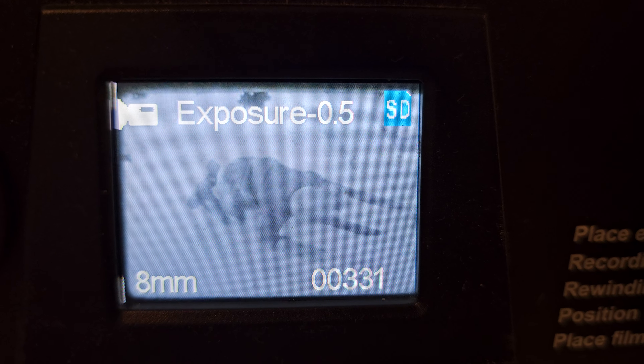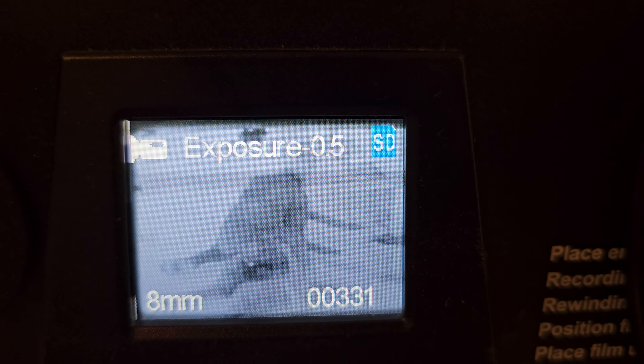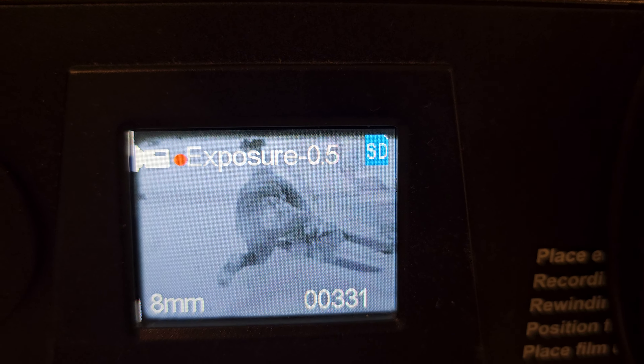This is an 8 millimeter film going into the machine. It's going in about ten times slower than real time, but this film is from 1931. I'm not sure of the stock — it's not really labeled clearly, if at all. It's pretty brittle on the leader.